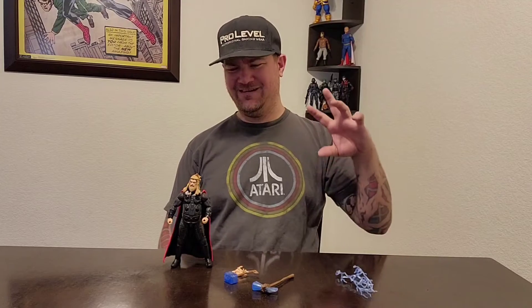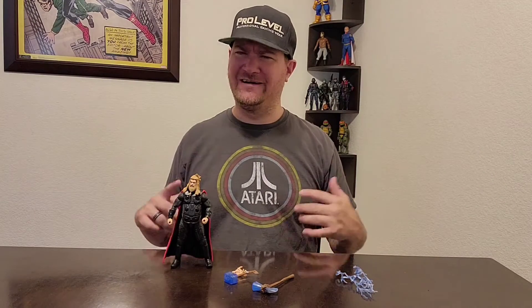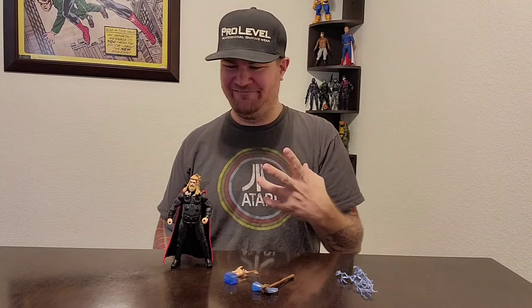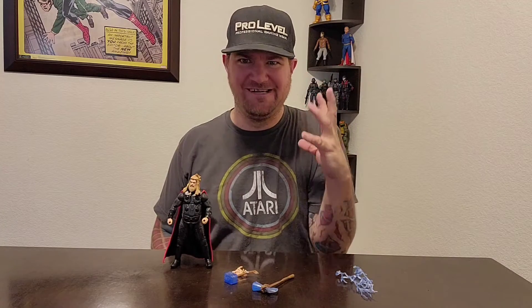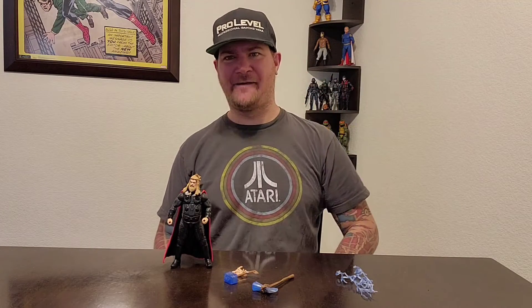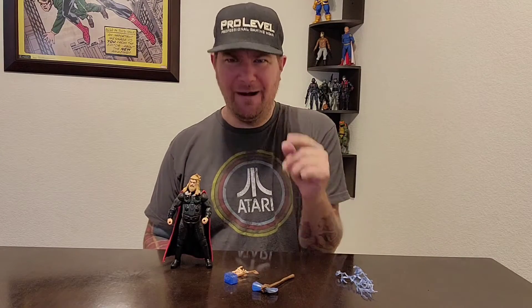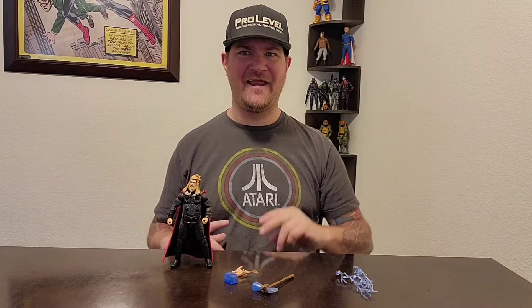All right, here we go. We got this bad boy open. I like it — it's a favorite. I've always liked that part whenever I see that Viking favorite: the beard, the fatness, and the chubby cheeks. I think of that part of the movie where he says 'I knew it.' I love when Chris Evans picked up the hammer and just goes to town on the thing.